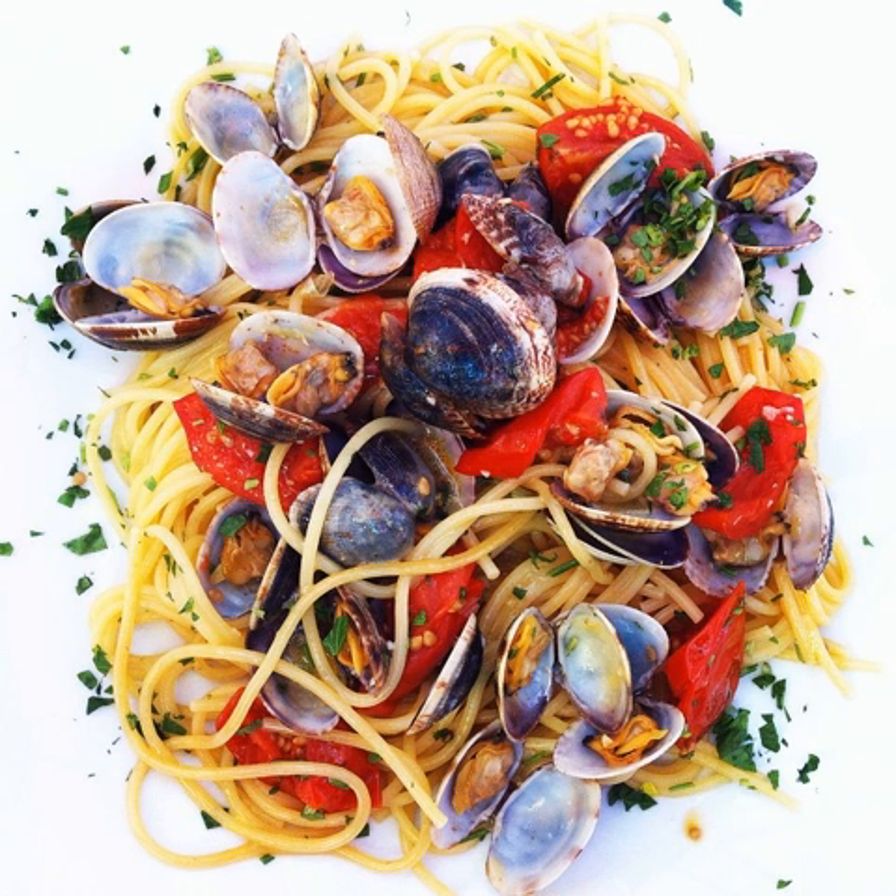Types of clams: palourde, or carpet-shell clams, vongola verace, are used, or the small Mediterranean wedge shell, also known as the telline or bean clam. Both types are also called arcelle in Liguria and Tuscany. In America, small cherrystone clams may be substituted.